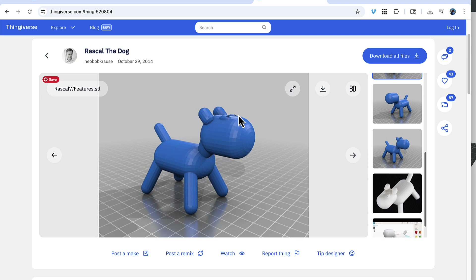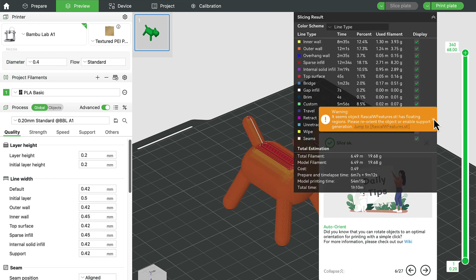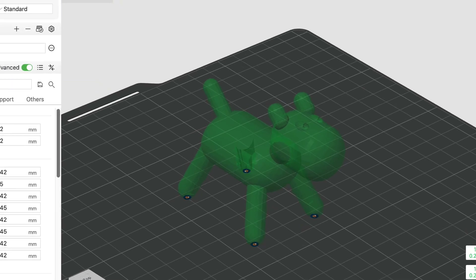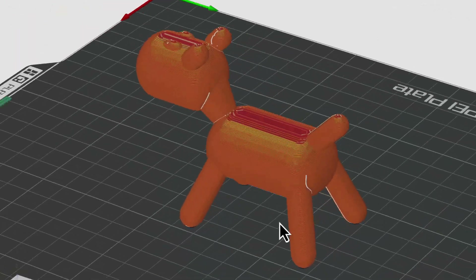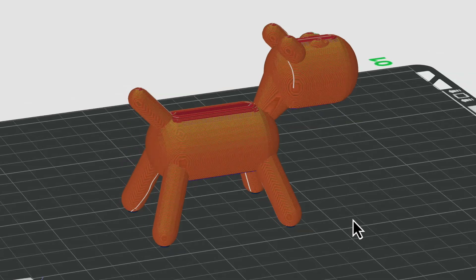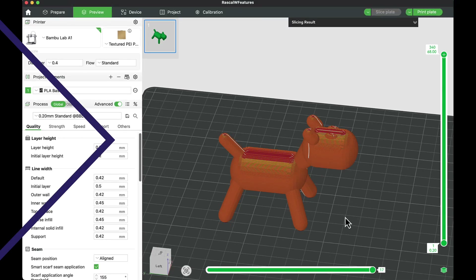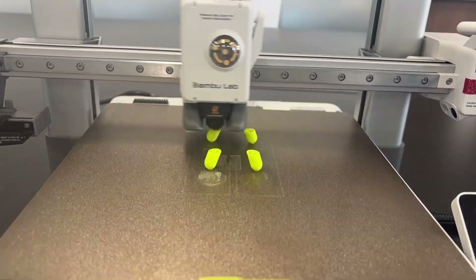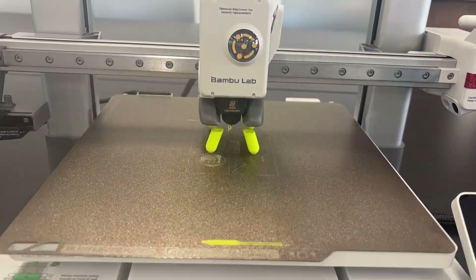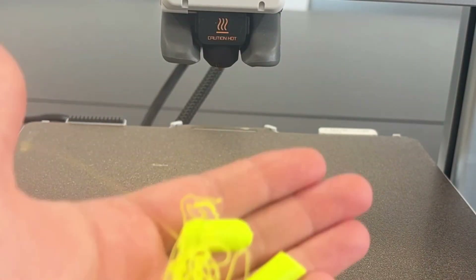Let's take a look at Rascal, a cute little dog model. When I put it in my slicing program and click 'slice plate,' I get an error about floating regions. If I look for a good flat surface to place on the plate, I notice quickly that Rascal is round all over — there is no flat surface. When I try to print him as-is, the feet and legs start fine, but when it gets to the body, there's nothing underneath to support it and it just starts making spaghetti.